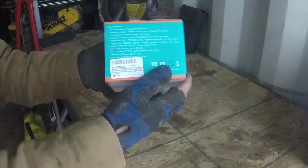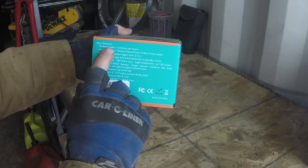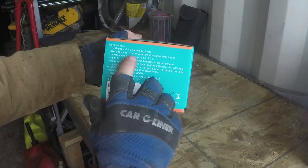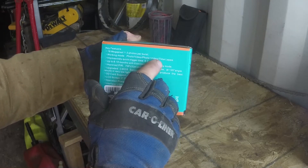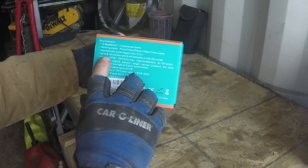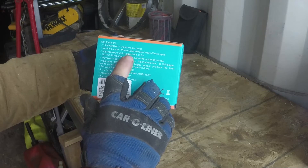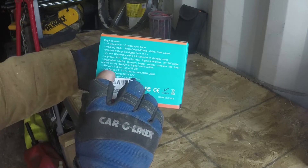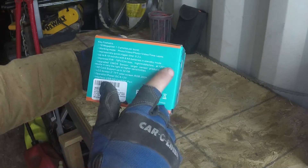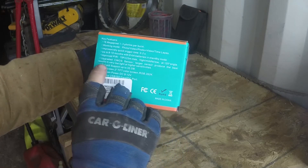Here's a little view of the side of the box — 16 megapixel photos, one to three photos per burst, working mode is photo, video, photo plus video, and time-lapse. Impressively quick trigger times, and it says up to eight to ten months on a set of batteries. It takes eight double-A batteries in standby mode, so it's saying it'll last eight to ten months on one set of batteries.